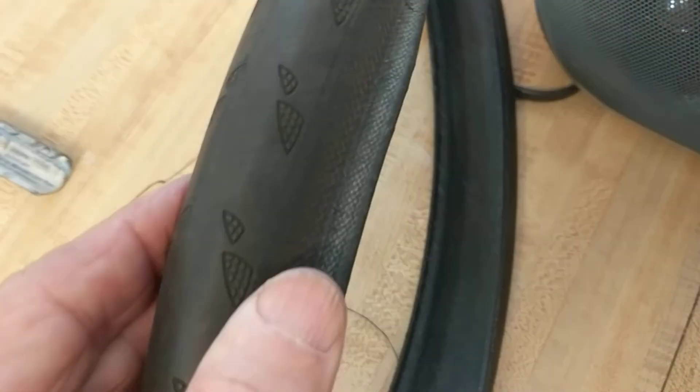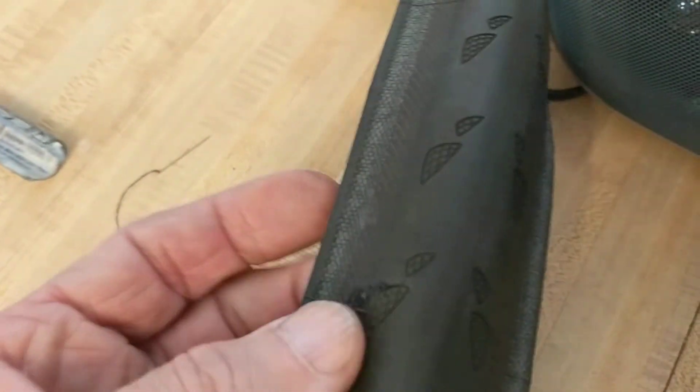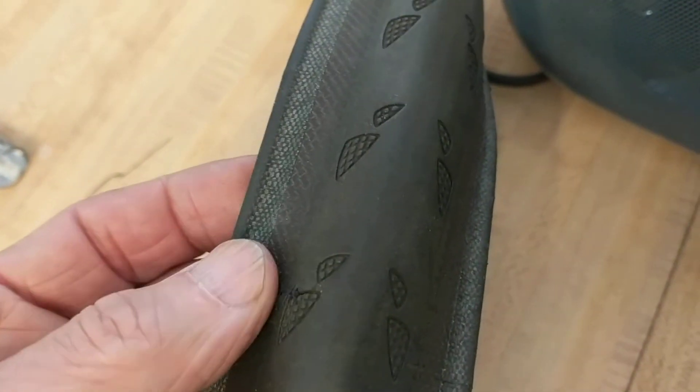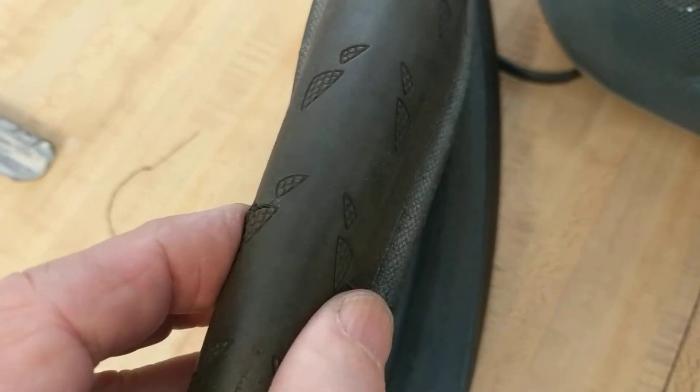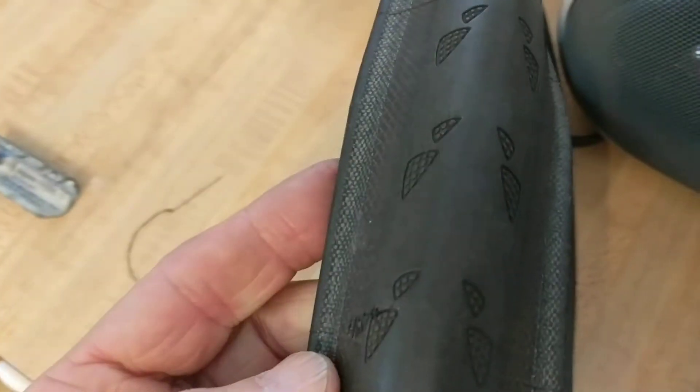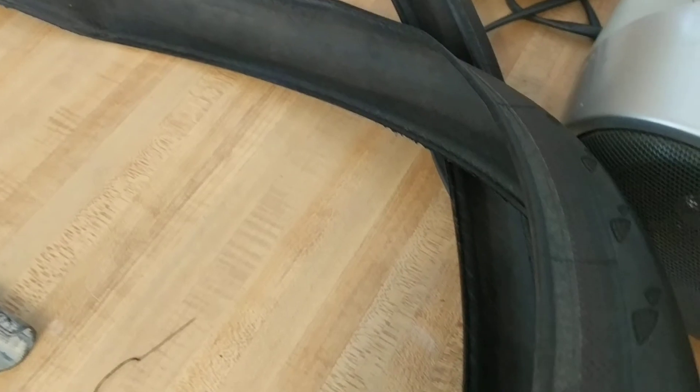I put these repaired tires on my rear wheel and put my newer tires on the front wheel, because if the rear wheel were to blow out it's not going to be a problem — the bike will just come to a stop. On the front wheel it would be more dangerous. So this is a good way to use up these tires and save a lot of money. Thanks.